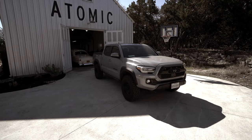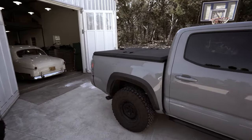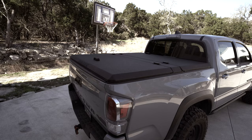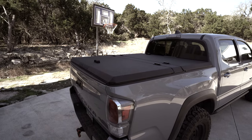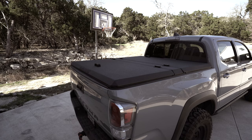Different truck from the last time I talked to you guys, but still with the Diamondback bed cover. I've kind of gotten to the point where if I have a truck without a Diamondback, I feel like it's half as capable than it is with. And this isn't a sponsored video — Diamondback doesn't pay me. I guess I'm just a fanboy.